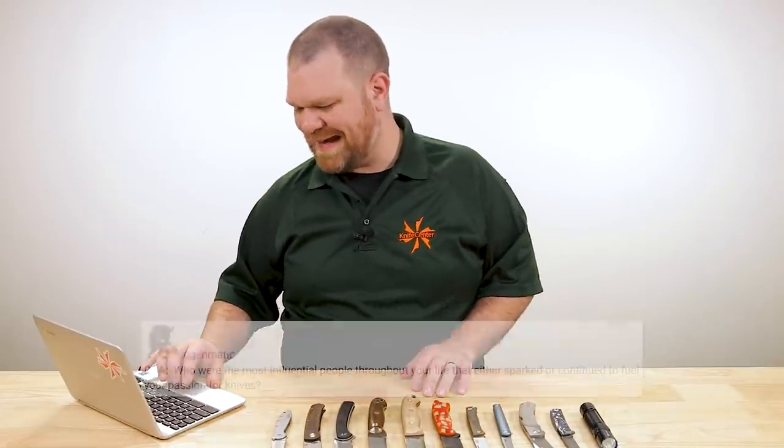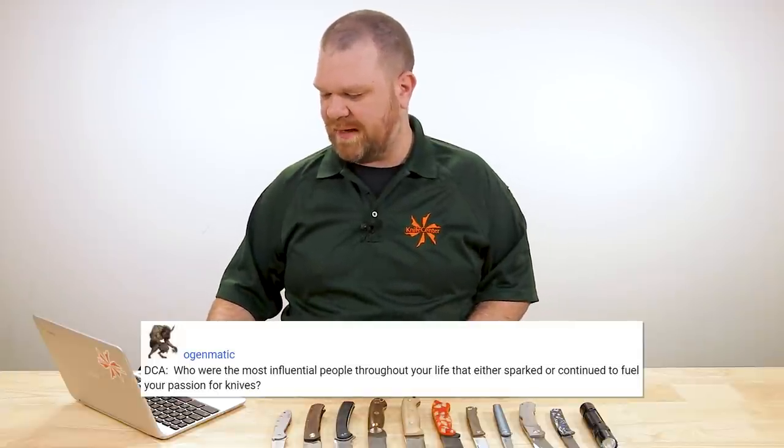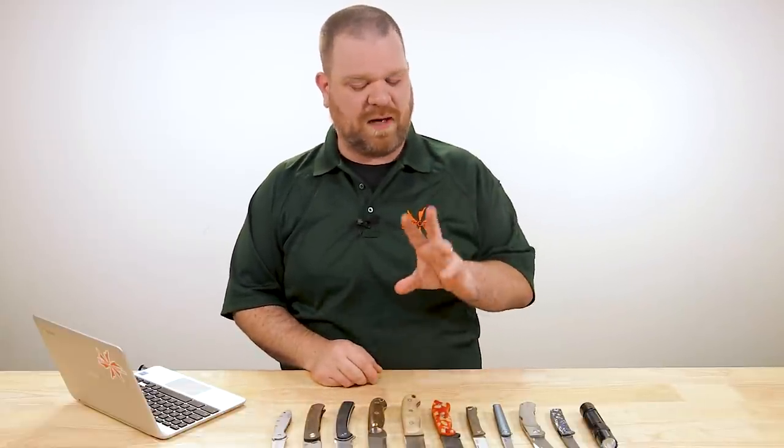Next question comes from Oginmatic DCA, who asks: who were the most influential people throughout your life that either sparked or continued to fuel your passion for knives? This is fun to think about. Obviously my dad and the Boy Scouts initially — that's where all this sprung from. But as I got more into it in later years and really delved deep, there are two people that come to mind very prominently.